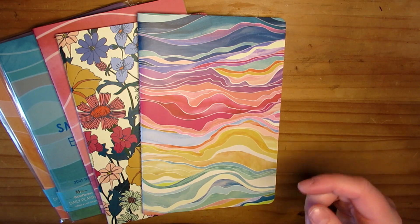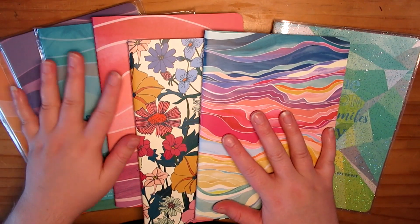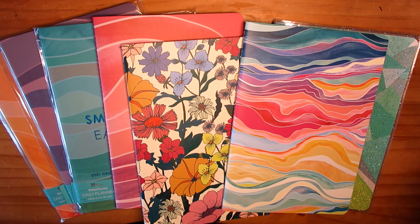Yeah, that is all my haul — it was literally just the sparkly cover, two petites, and my dailies. But that was it. Thank you very much for watching, guys. Again, like I said, small one. Thank you very much for watching and I will talk to you guys again soon. Have a lovely weekend. Bye.